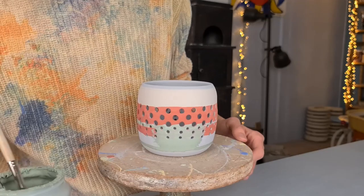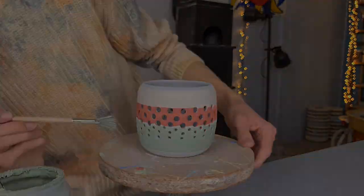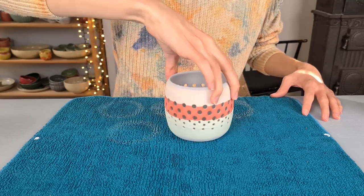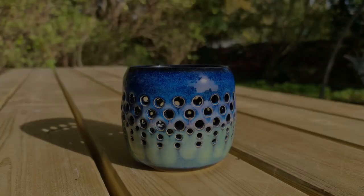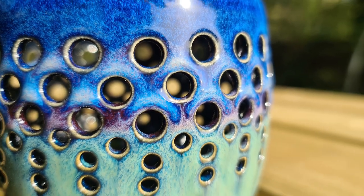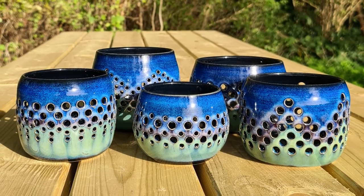Last but not least, I apply two coats of Amaco Seaweed onto the bottom part of the piece. Before putting it in the kiln, I always clean the bottom by twisting it on top of a wet piece of fabric to remove any remaining glaze. And then the tea light holder is finished and ready to be fired. Here are some pictures of the final results.